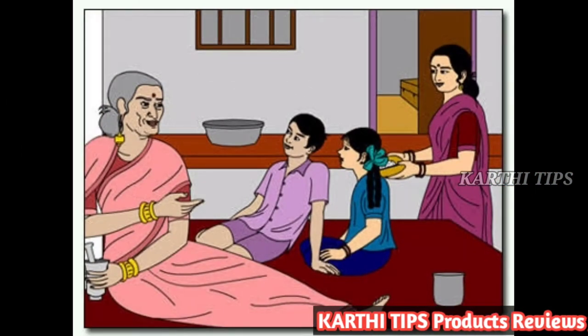As you can see, the first tip is going to be in the Ayurvedic method.